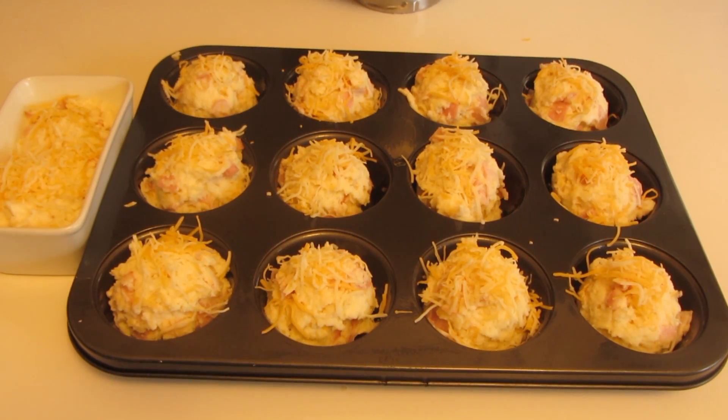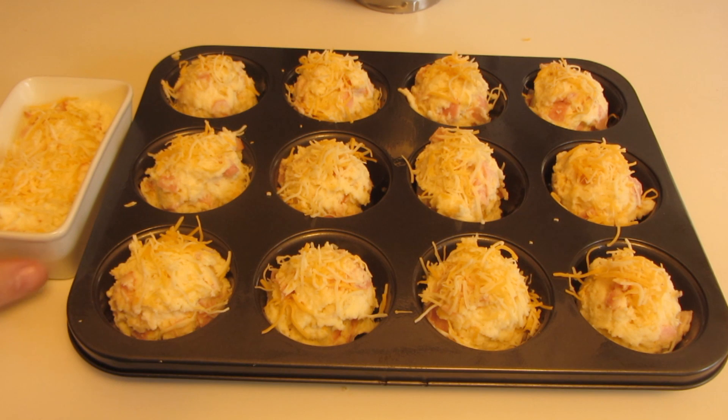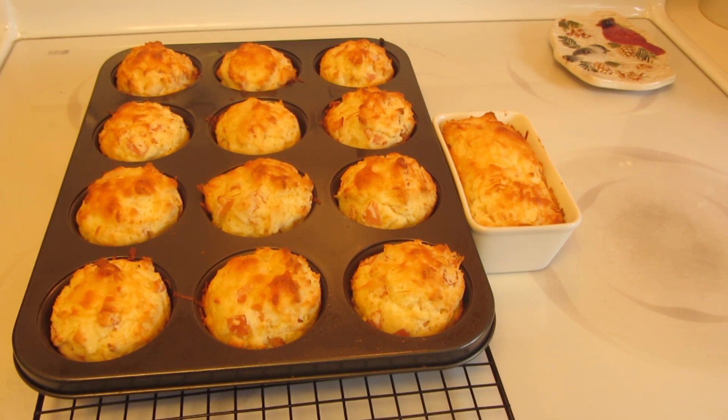You will get 12 to 14 muffins. I didn't want to dirty up another muffin tin, so I used a ramekin dish — this is holding what would be two muffins. Sprinkle each muffin with some more shredded cheese. These are now ready to go into the oven and bake.